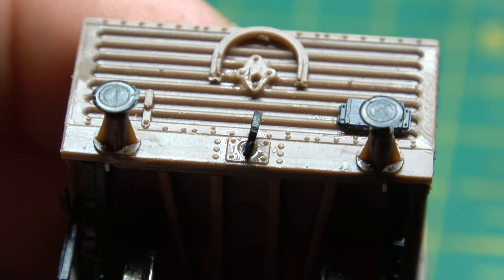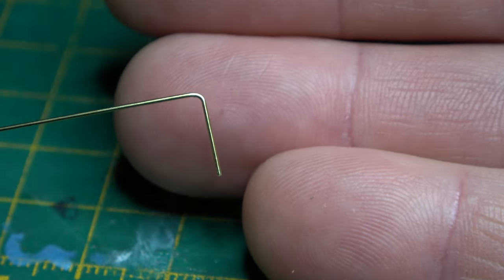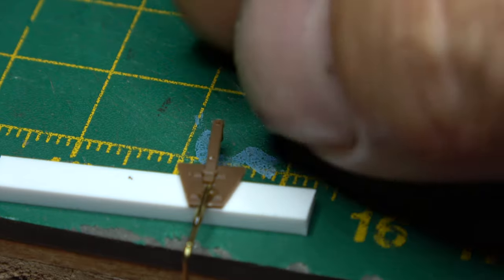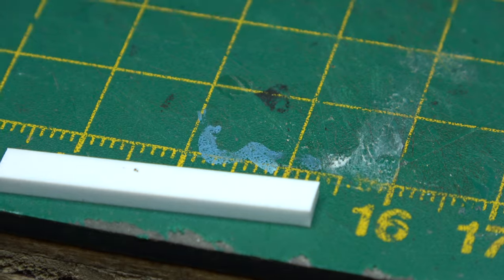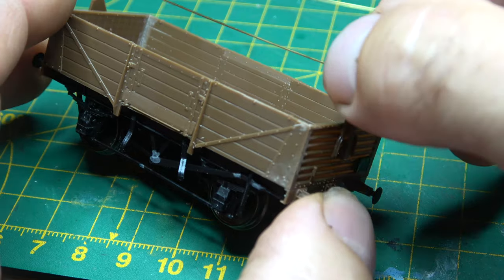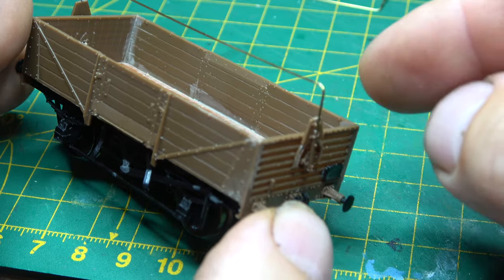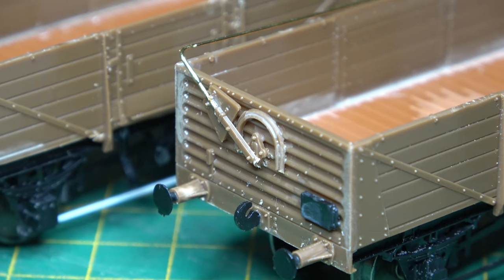The most confusing thing about the story on these wagons is that they were all built with high bars — what I'm putting on now — and then in later years some had the high bar removed. Coupled with the fact that there were other wagons built at the same time without the high bar, which then had the high bar fitted in later years. It makes no sense whatsoever, but if you've worked on the railway or had any dealings with it, you'll know that is not an uncommon situation.